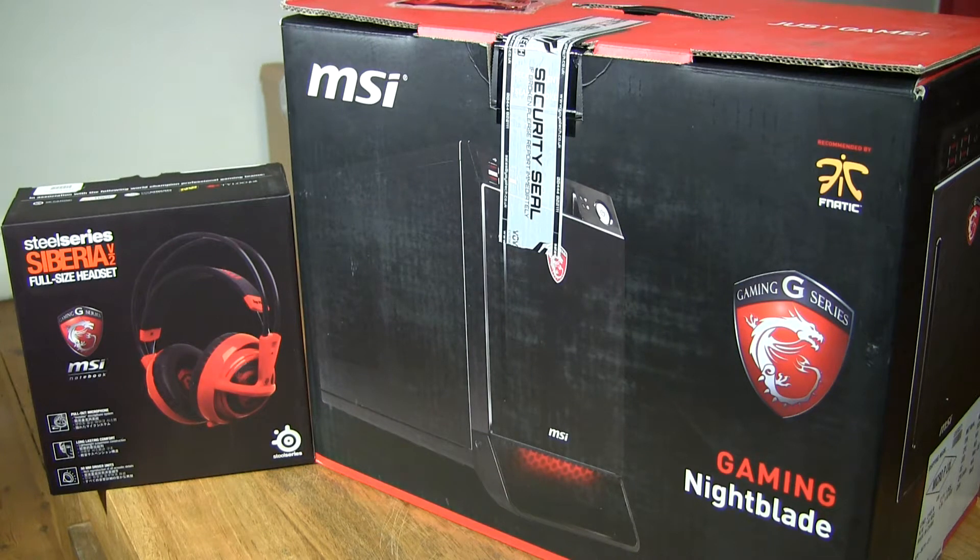Hello everybody! Today we're going to unbox the Eurotech Warbird Nightblade Gaming Desktop PC. What I'll show you is what's inside the box and what the fully built system looks like.